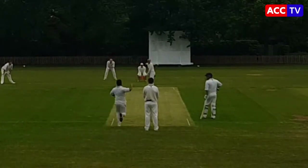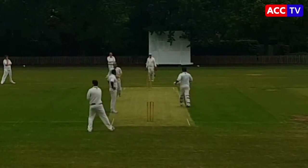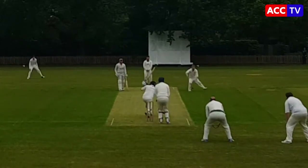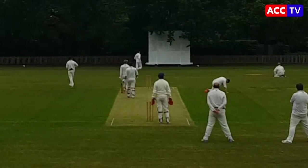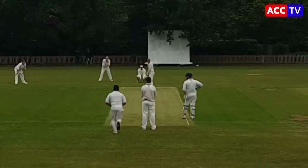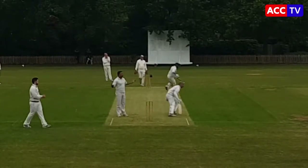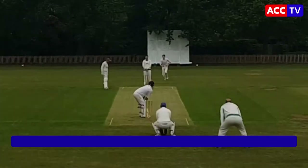Batsman might be in a bit of trouble though. Another nice shot off the legs — four runs. Despairing efforts from the fielders, can't stop four there. Four more off the legs — he likes it there.